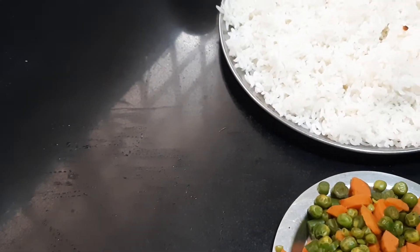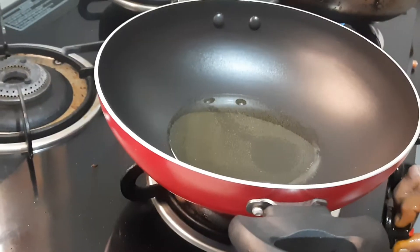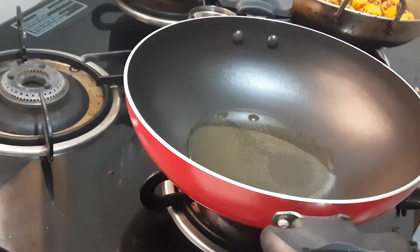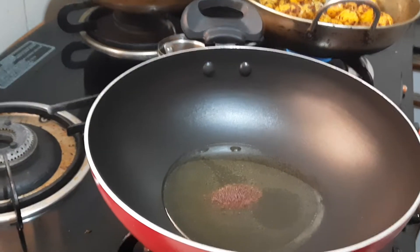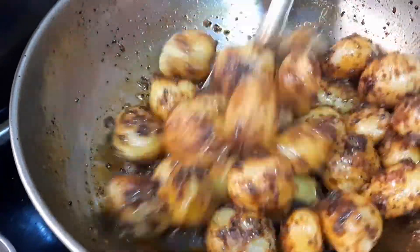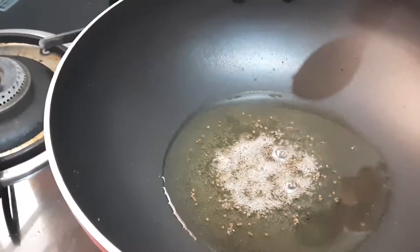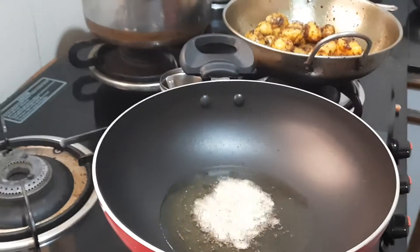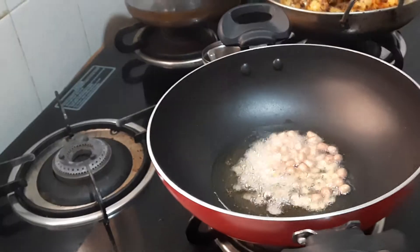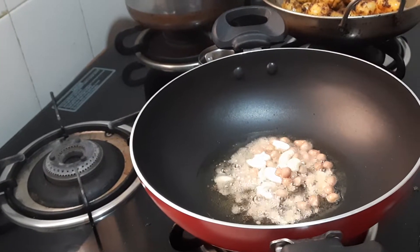Once the oil in the pan gets hot, I will be adding the ingredients for the seasoning. The first thing I will add is half a teaspoon of mustard — let it splutter. Baby potato is ready; I have cooked it continuously on medium flame and will switch it off now. Then adding half teaspoon of urud dal, half teaspoon of chana dal, one tablespoon of groundnut, and half a tablespoon of cashew nut, which is optional. Now we have to fry this.